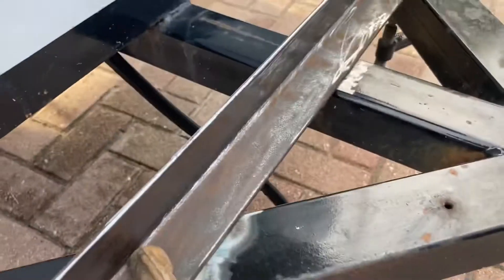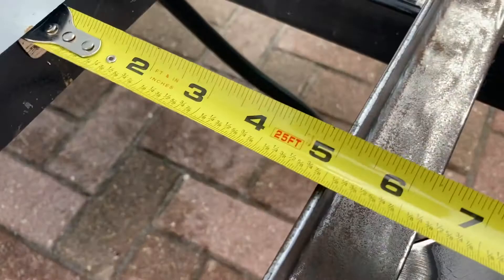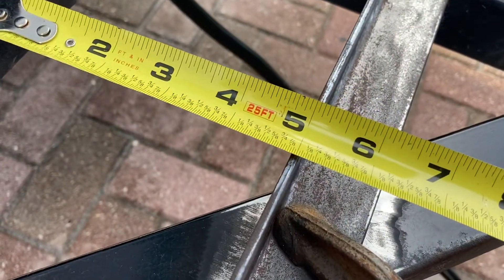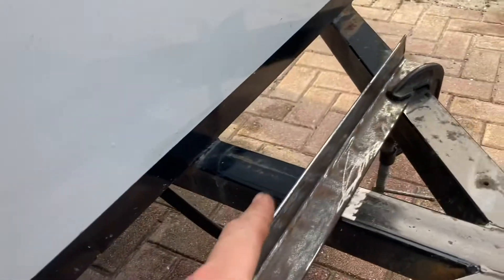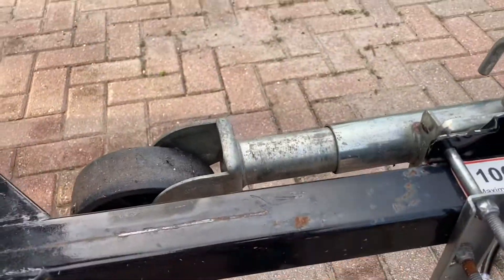This piece of angle iron all cleaned up. I got it clamped into place — it is five inches perfectly. This one needs to come back a hair but pretty much five inches. Got my welder out, so I'm gonna weld these in, paint it, and then work on getting the front one mounted.